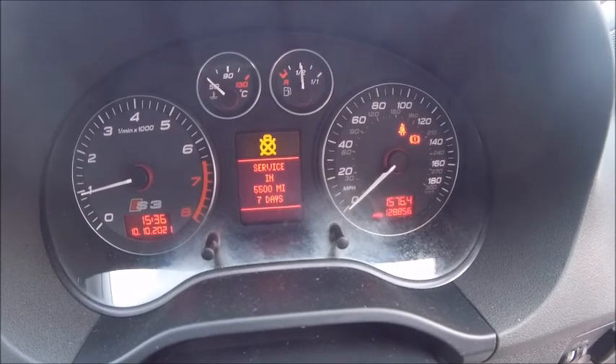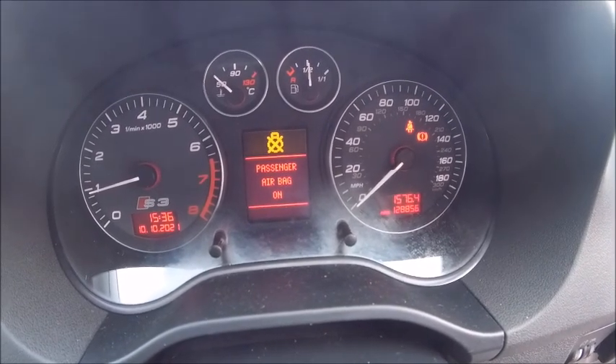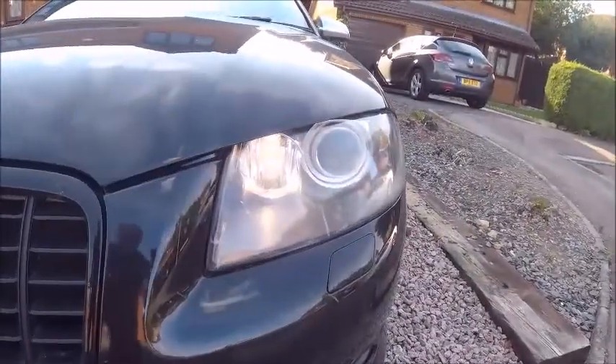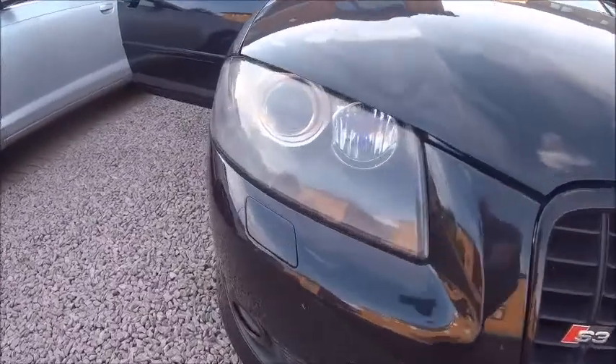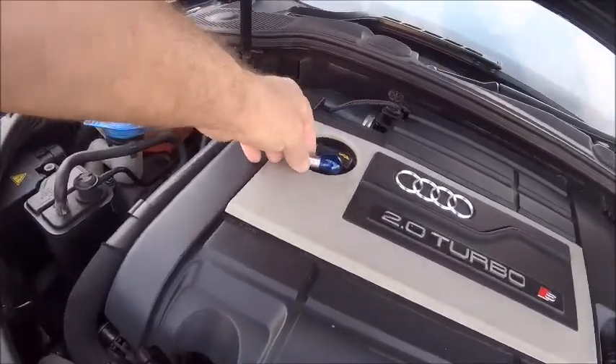There you go — bulb out. Doesn't really tell you which bulb it is, but I know which one it is because if we go around the front it's pretty obvious. Okay, bonnet up.